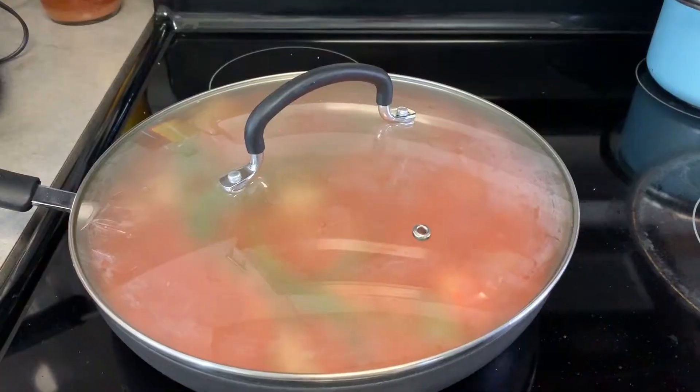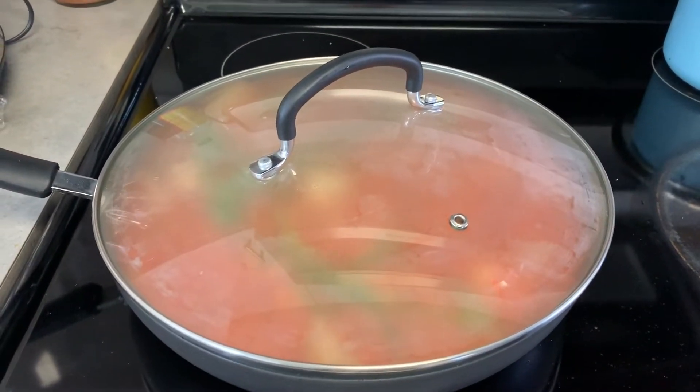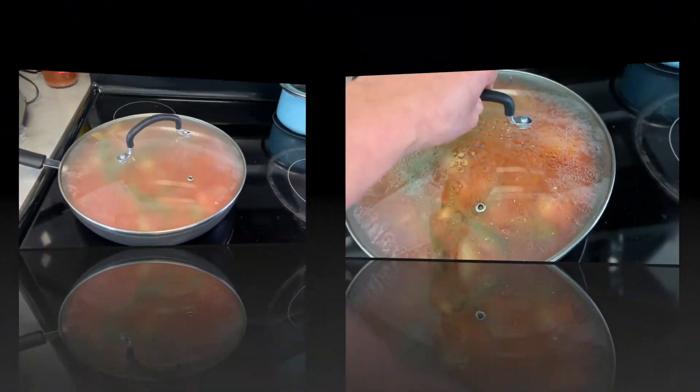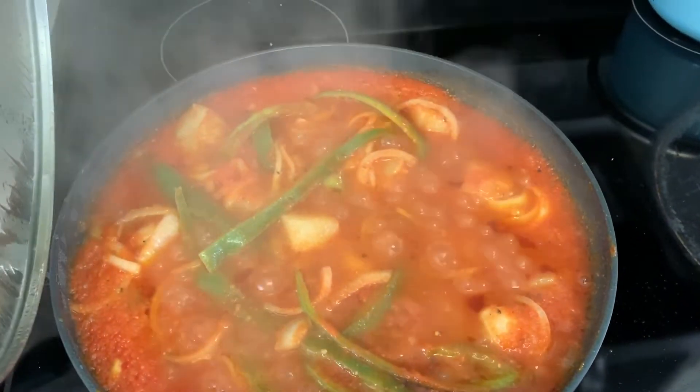Now cover it and leave it for 15 minutes. Then I will see you for the last step, which is adding the shrimp. Let me check — okay, perfect.